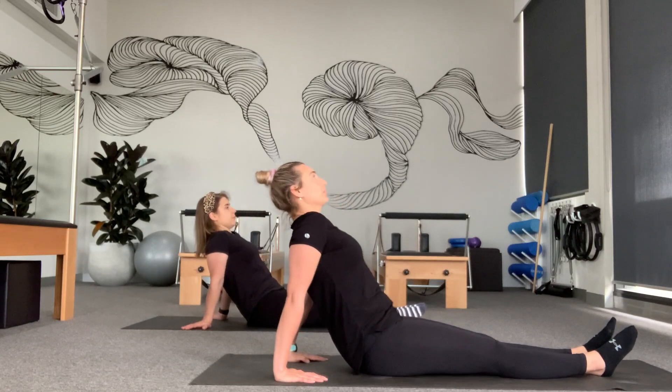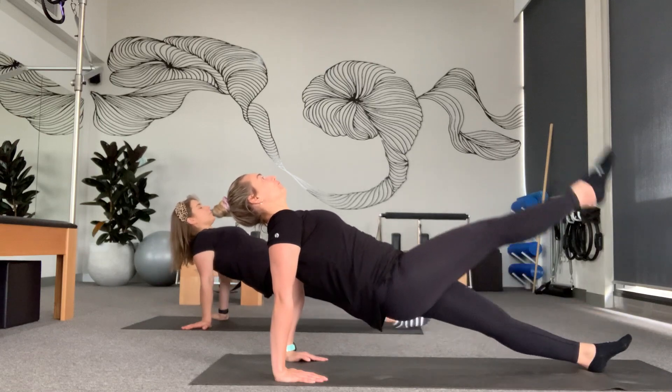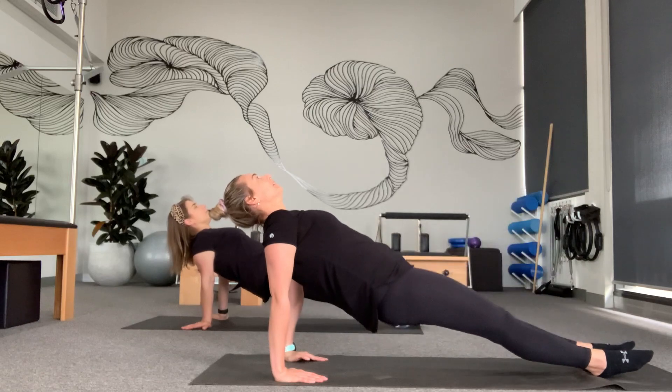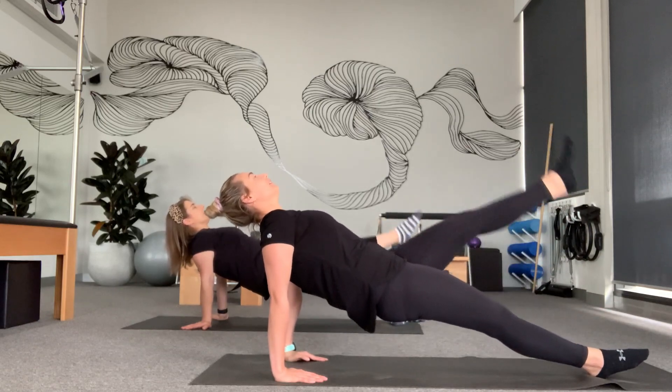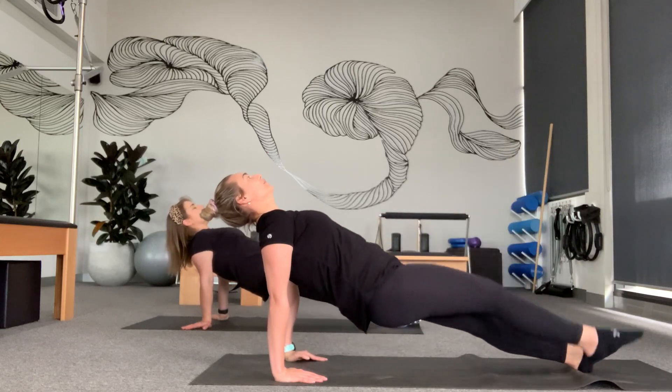From here we're going to lift up and stay up. When we're up here we're going to lift one, two, three, four, five, six, seven, eight, nine, ten. Good. And lower back down. Good job guys.